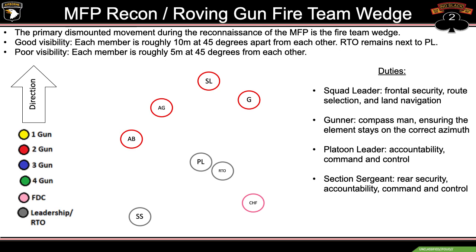Duties in the fireteam wedge: the squad leader at the front of the formation has frontal security, route selection, and land nav. The gunner will be the compass man, ensuring the element stays on the correct azimuth — the reason the squad leader is not doing this is because his primary focus is frontal security, so we always maintain 360 degrees. The platoon leader handles accountability and command and control. The section sergeant helps the PL with accountability and command and control, and is ultimately responsible for rear security. The RTO always remains next to the PL.